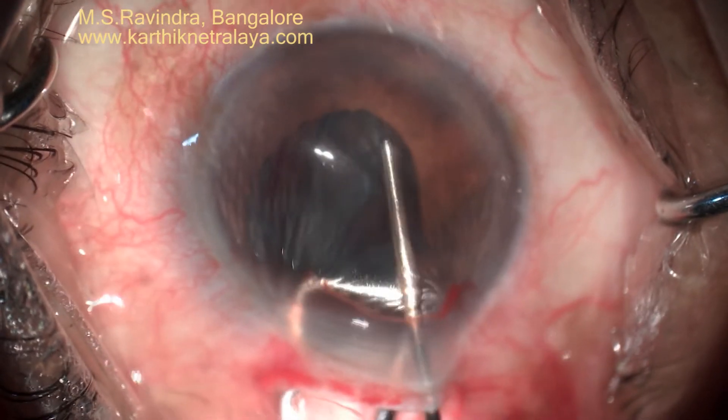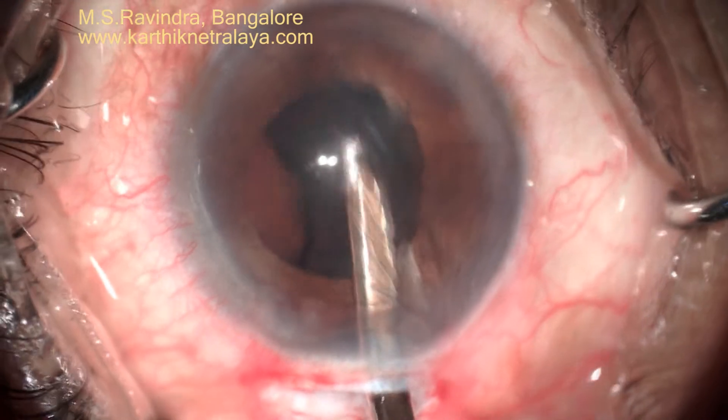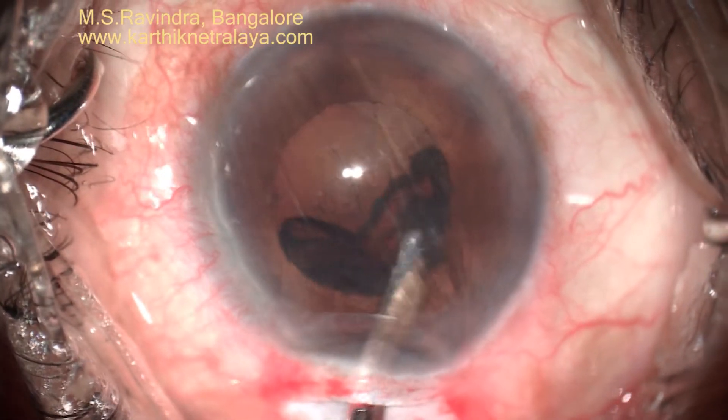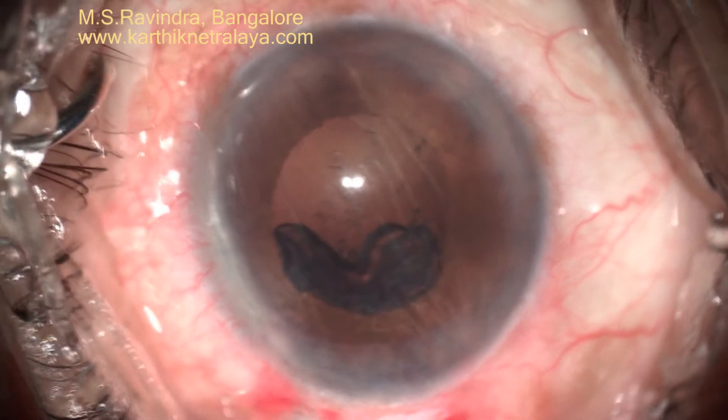The epinuclear pieces are extracted by visco expression. Cortical aspiration is extremely easy because of the hydrodesection that separated the cortex from the capsule.